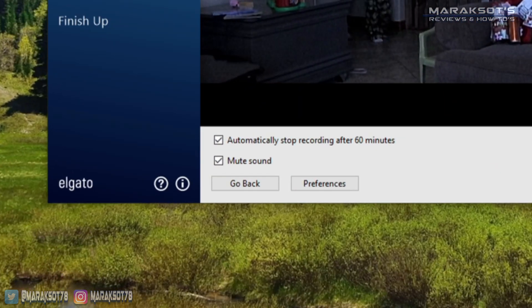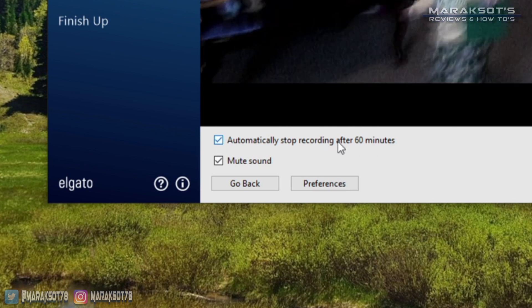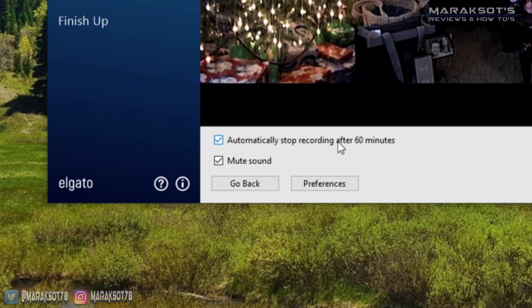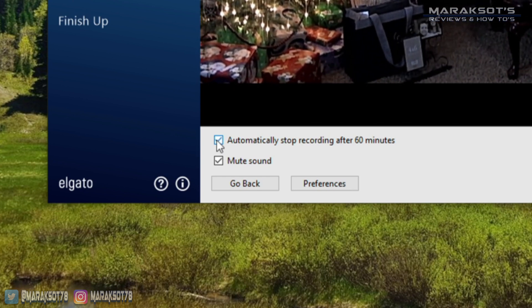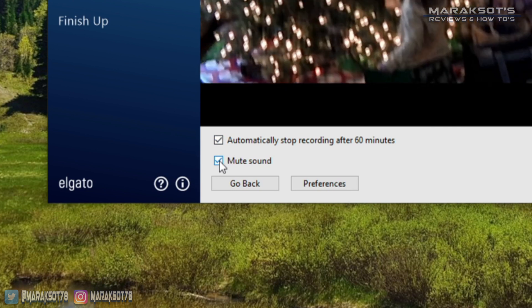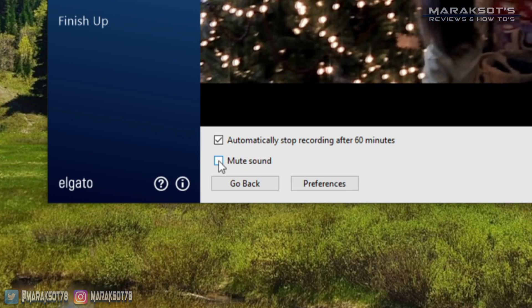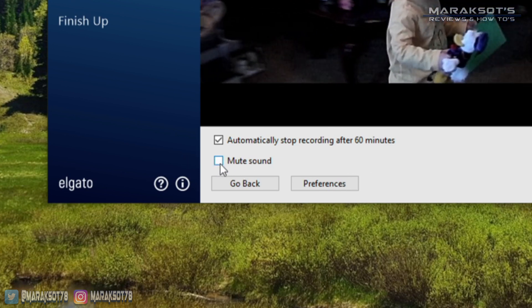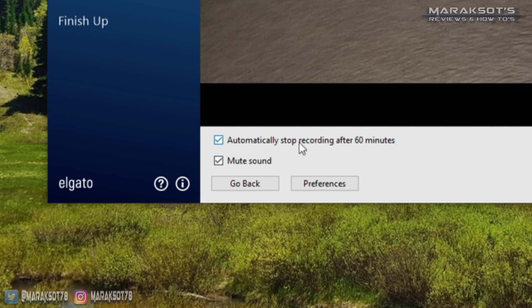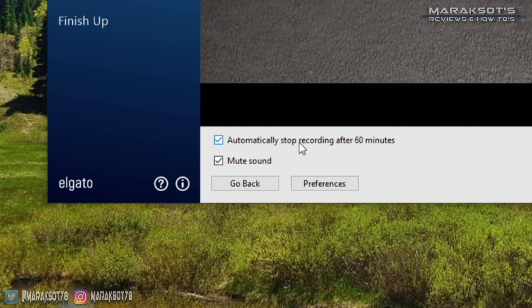Here's the checkbox I mentioned earlier, when we set the approximate time of our video. If you're not going to be able to, or just don't want to, wait around monitoring the recording process, you can check this box, which will stop the recording after the approximate time you set — in my case, 60 minutes. Just below that is the option to mute the sound. If you don't want to hear the audio playing through your computer the entire time it's recording, you can check this box. This does not mute the sound in your recording; it simply stops the sound from playing on your computer speakers.